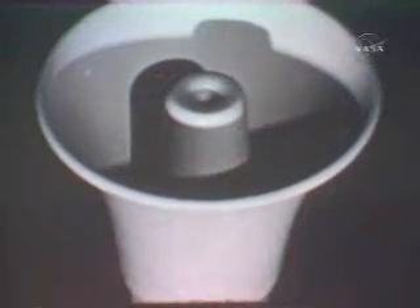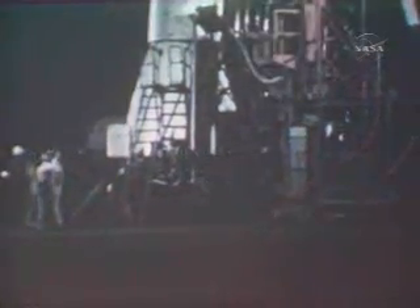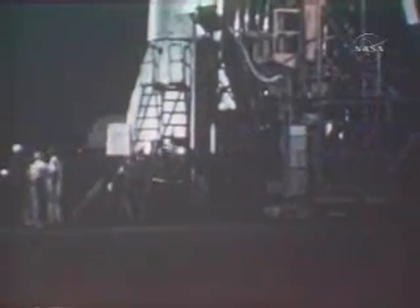Attention all personnel, please clear the launching area for radio frequency interference tests. Please clear the launching area.